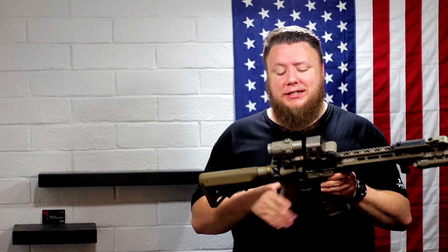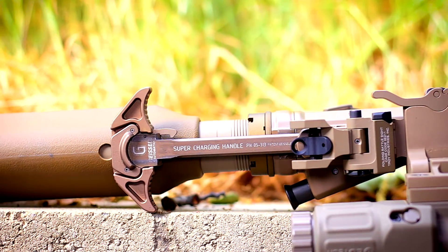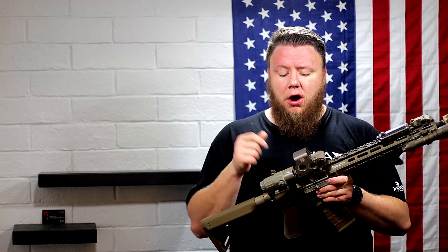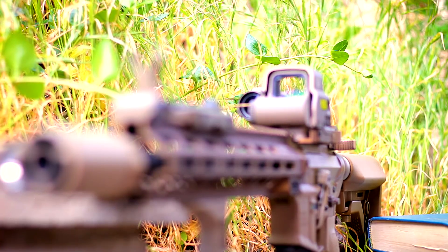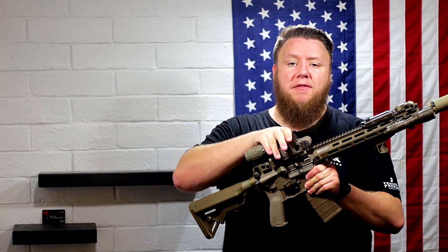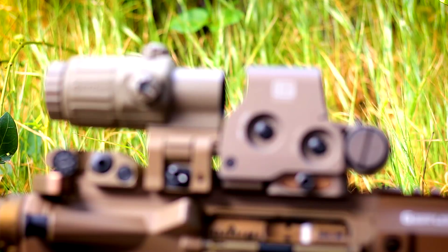The charging handle is a Geissele in DDC — their desert color. Geissele has a lot of shades of DDC, so just because you get two things in DDC doesn't mean they'll match — which I actually really liked for this build, because I have more than one Geissele product on here and they don't really match, giving me more shades of brown. The sights are Troy Industries — the HK-style front. I'm fond of that rear aperture lining up with the circular front hood; it makes shooting with irons easier. I've had a lot of fun shooting irons on this.